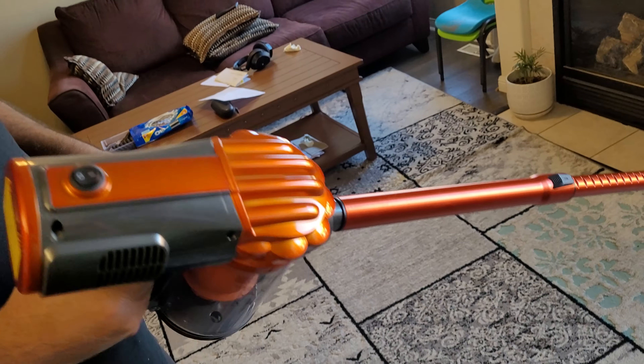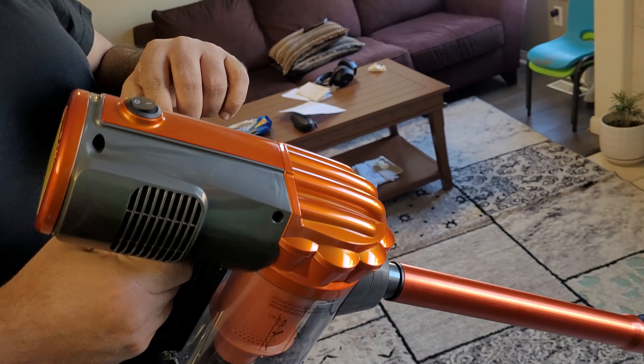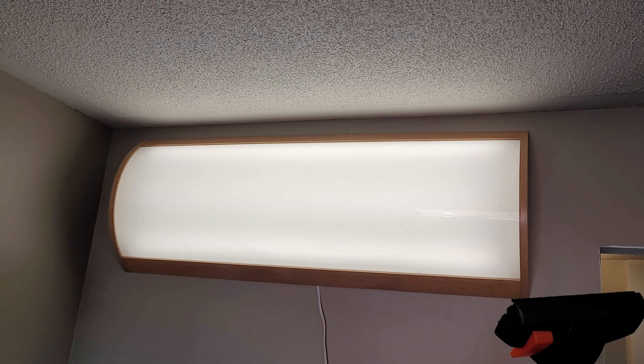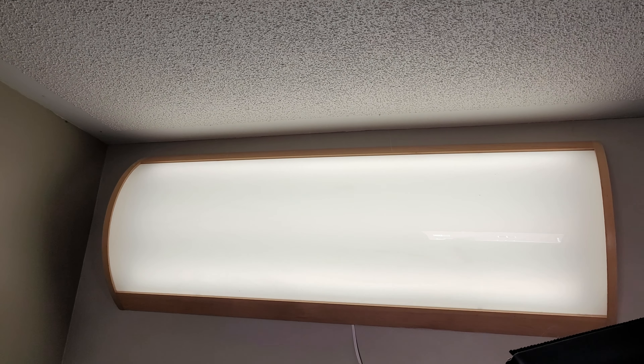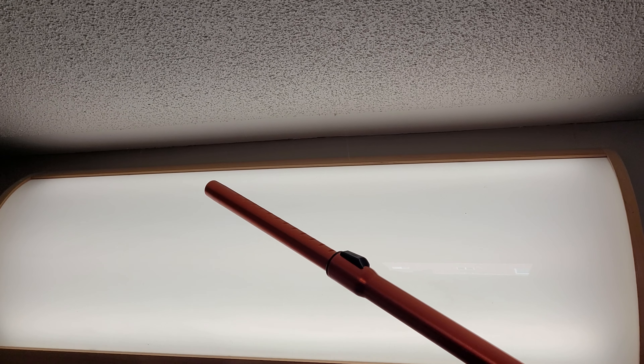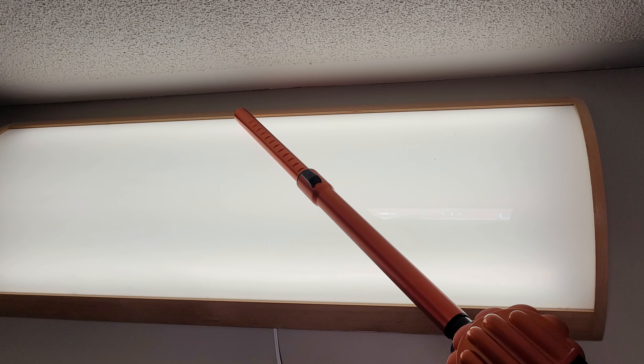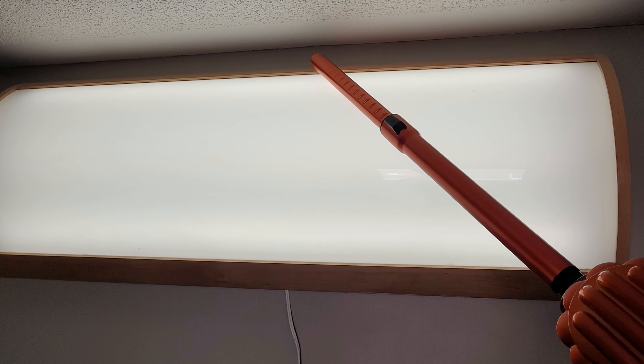It's pretty lightweight — I can easily pick this up and move it around. Now I'm going to use this on some spider webs. You can see there are some spider webs on top of this light, so I'm going to remove the front part so I can use it as a stick directly, and then I can use it to suck all of them. Just like that, all the spider webs are gone.